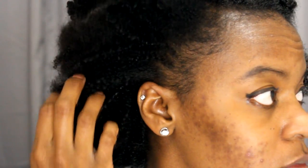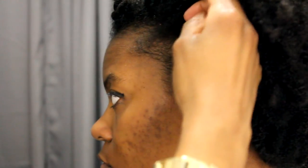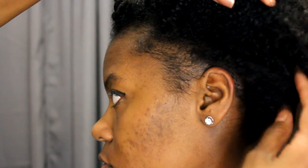She recently had a baby — her baby will be five months old this month — so she's dealing with postpartum shedding. I had enough to give to her, so she will also be using this growth serum.